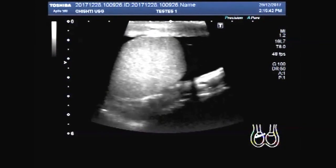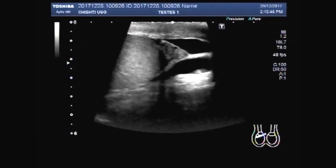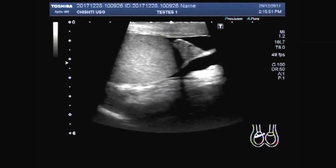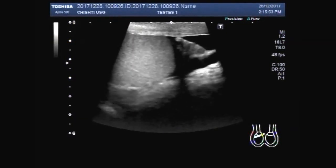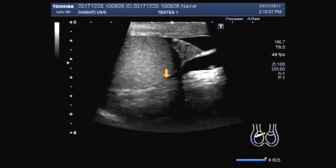That is no pyocele. You can see the fluid inside the scrotum, and this is the head of the epididymis.